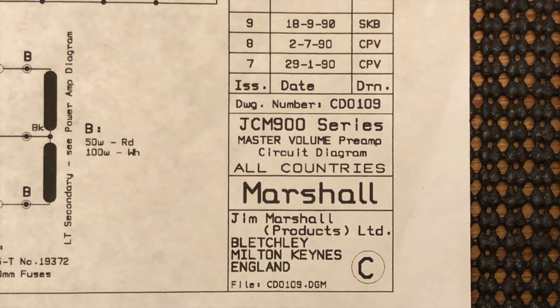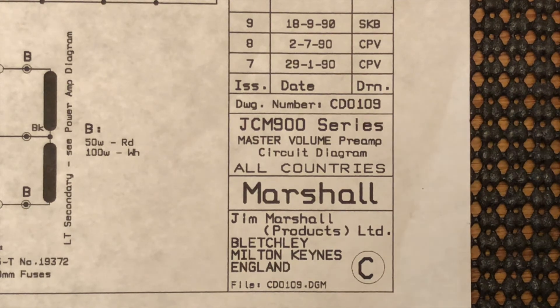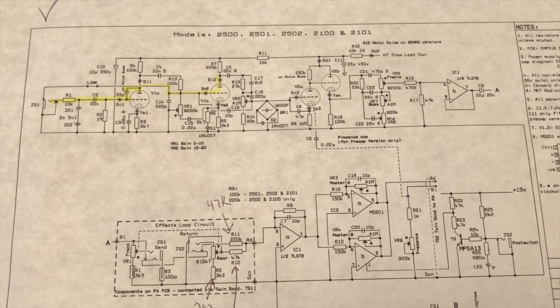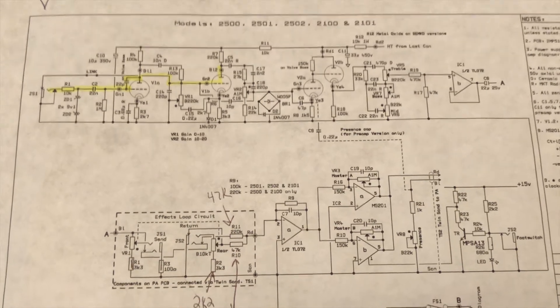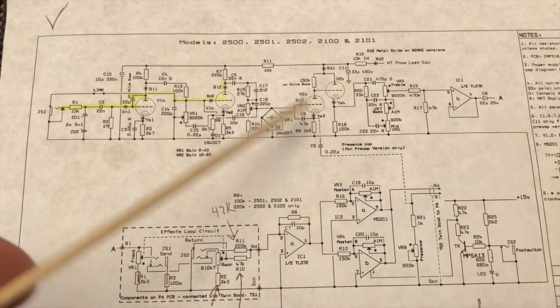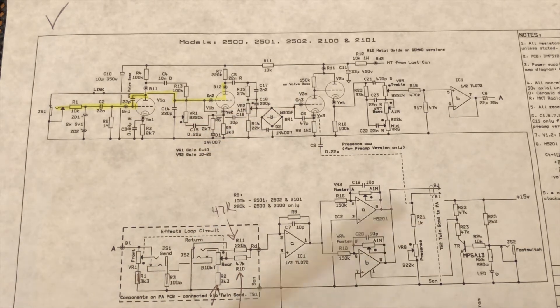Let's get into schematics. This is the closest schematic I could find on the preamp circuit on this particular amp — the 2502 Marshall JCM Mark 3 50-watt master volume, not the reverb model. The first thing I did was start going through and checking values. There were a couple things that were off a little bit, but nothing major. The voltages, even with it being on the light bulb limiter, were right in the preamp.